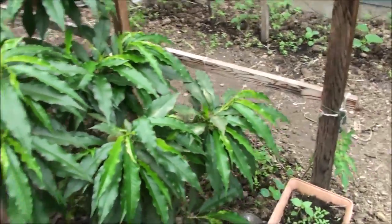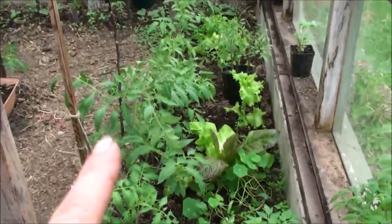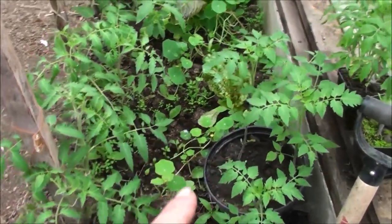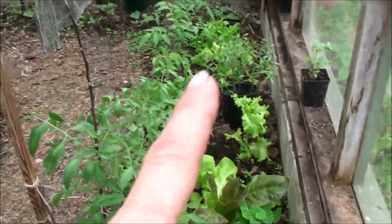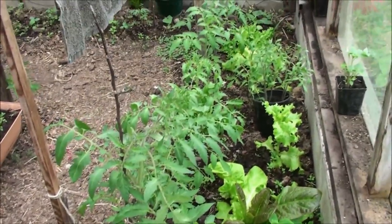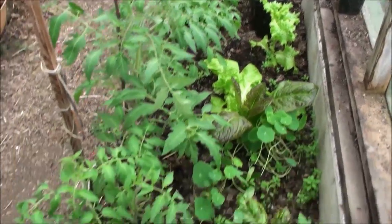I want to show you mostly what's going on in the greenhouse. These are my tomatoes and how they're coming along. Today is May 31st. I still have some in pots because I'm planning on moving some more outside. In our area, tomatoes do best in the greenhouse.